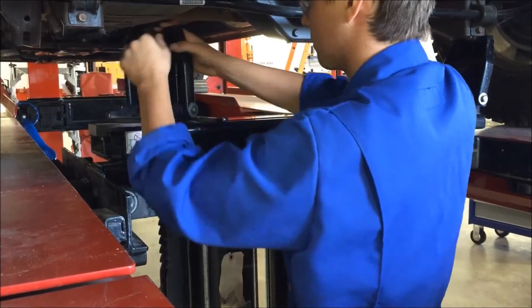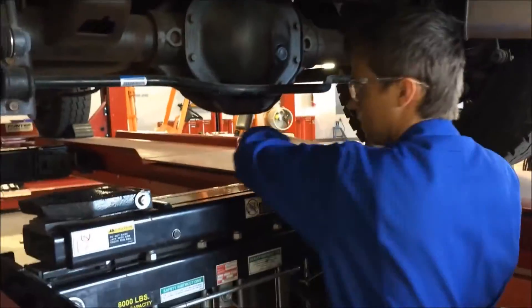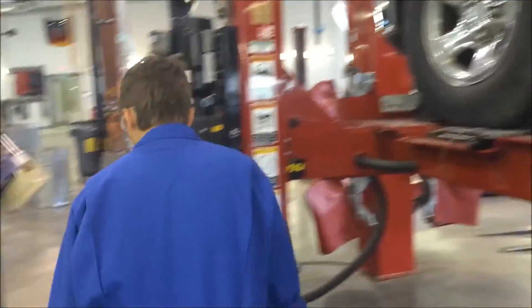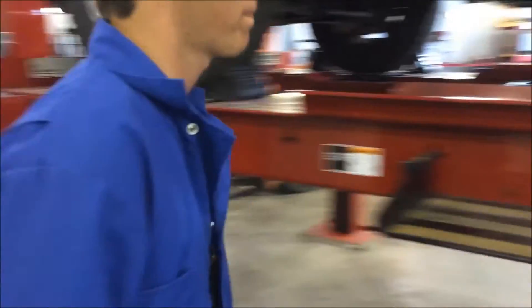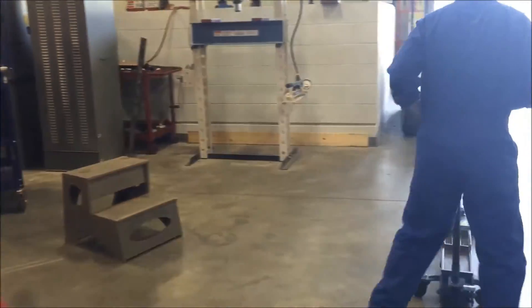Put down the pads and flip up the entire auxiliary jack system into the middle when you are done. Before lowering the hoist, remove all equipment, binders, papers, cups, or tools from the hoist and surrounding area.